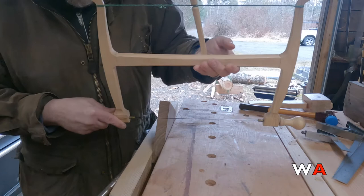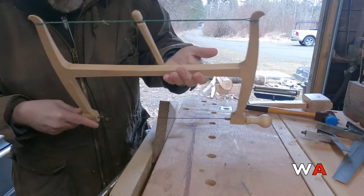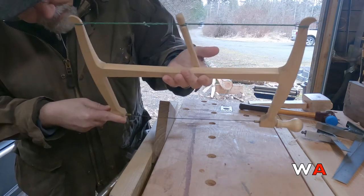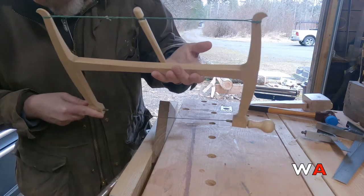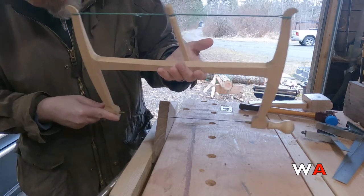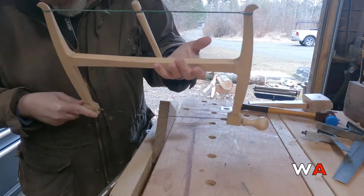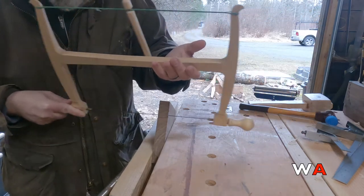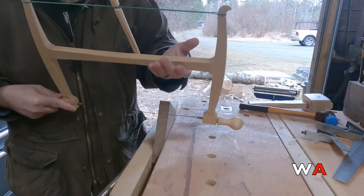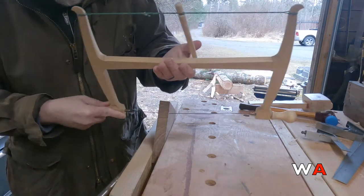I've got this one set for the push stroke. My blade is started, so I get my angle matching my line and then begin with power from the right hand — not pushing very much, just very gently following the line I've drawn. I'm trying to keep my cut parallel: the front and the back are entering the wood at the same distance from the edge, right along my scribe line.